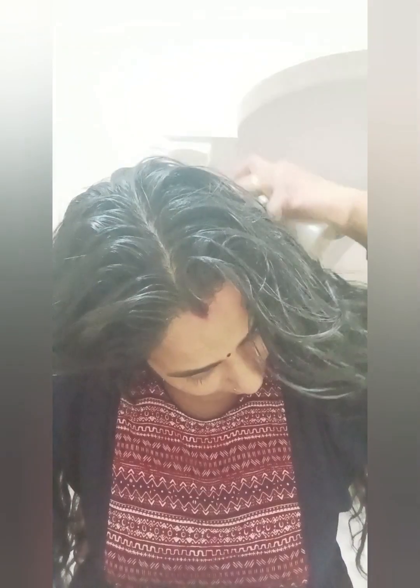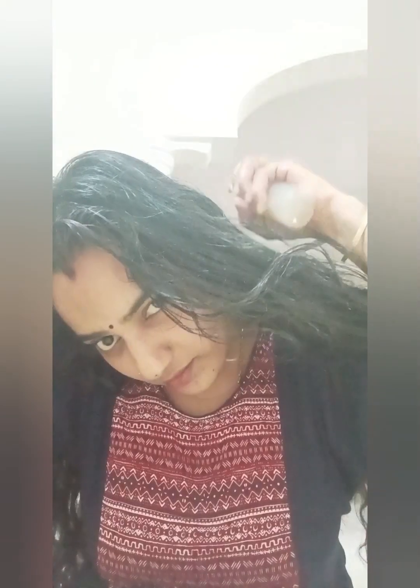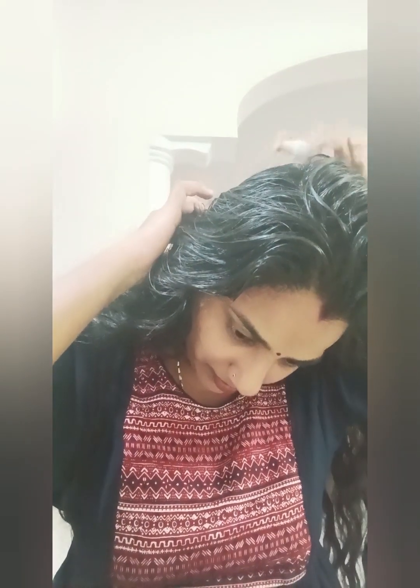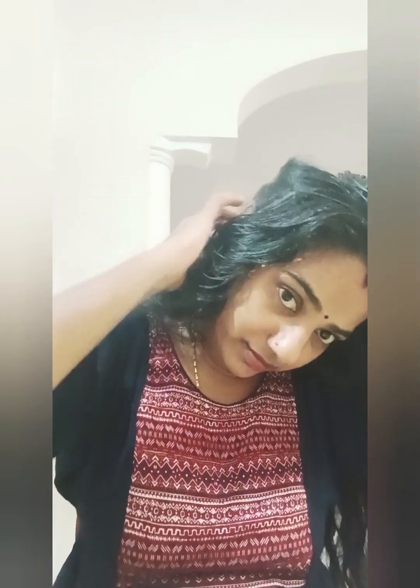We can also help it with a tiny bit using a hairbrush — we have had a very good result. This tells us to help your hair with a little bit. If you like this video, please subscribe, like, and share the video.